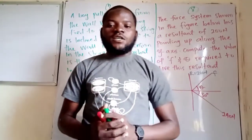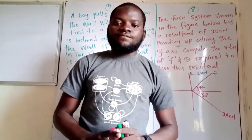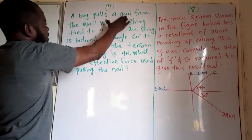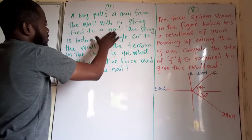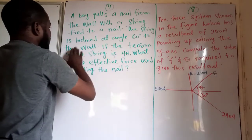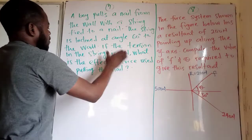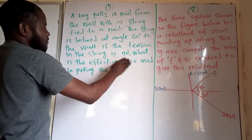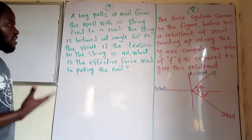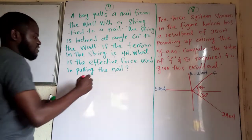Hello guys, welcome to my channel. Today we are going to look at question 7 and 8. Question 7 states that a boy pulls a nail from the wall with a string tied to a nail. The string is inclined at an angle of 60 degrees to the wall. If the tension in the string is 4 newtons, what is the effective force used in pulling the nail? Let's first of all draw a diagram.